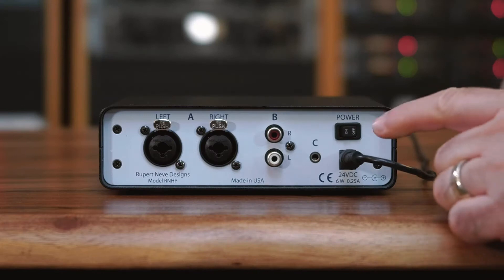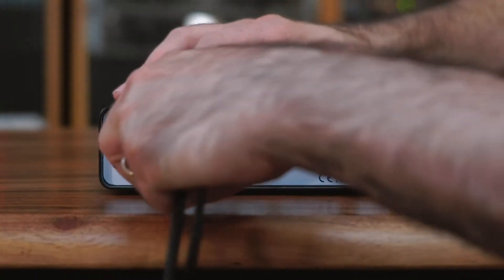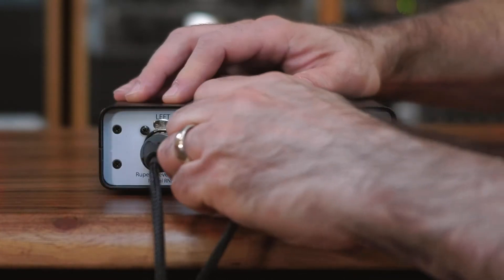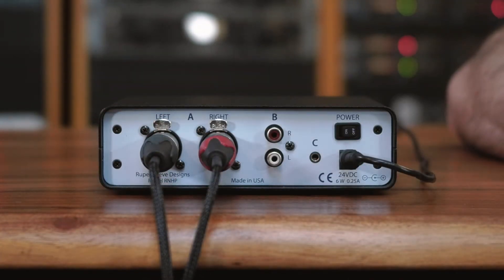First, you'll plug this end of the power supply into the back of the RNHP and the other end into the wall. Next, you want to plug your balanced cables into the back XLRs on the RNHP. You can also use quarter inch TRS balanced cables.